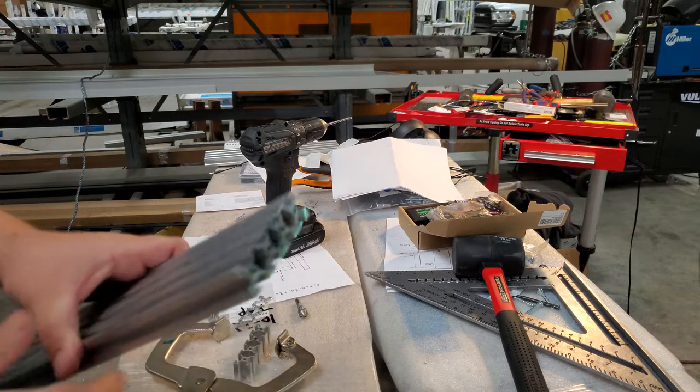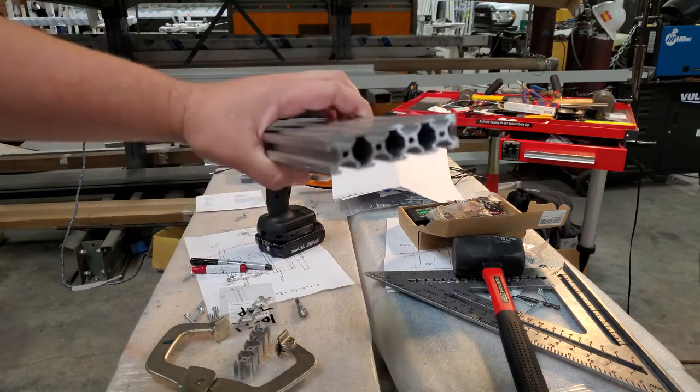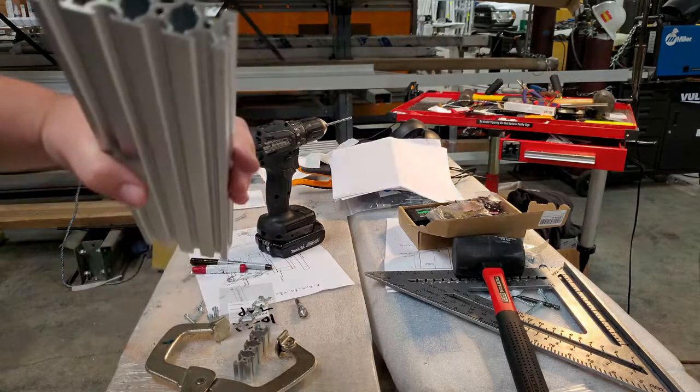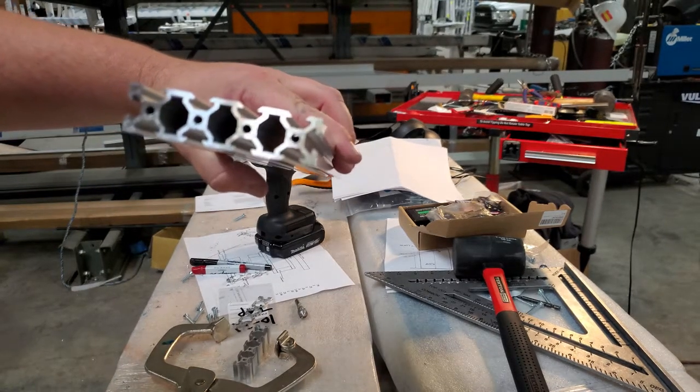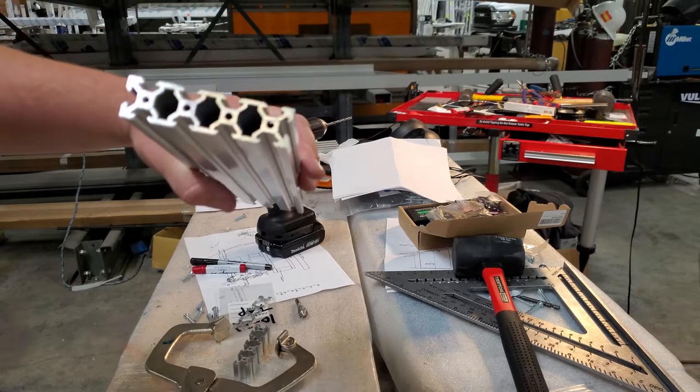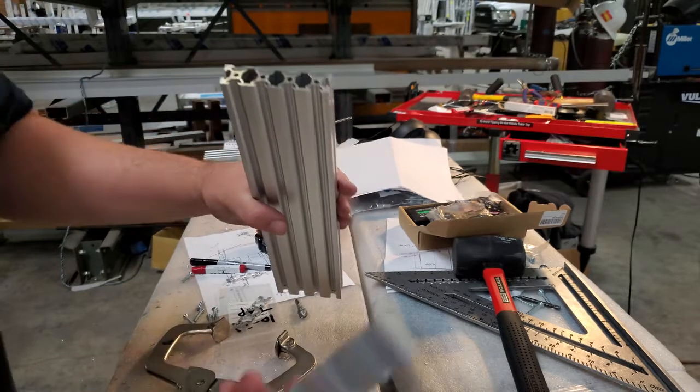Hi, welcome. This video is going to be about a method for drilling V-slot material. I do a 10-32 tap on my ends, so when I want to make a box or something like that, or just make a joint.